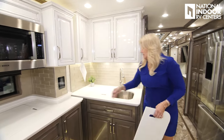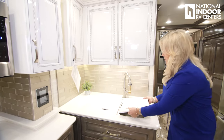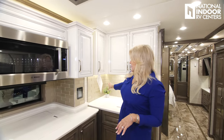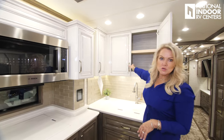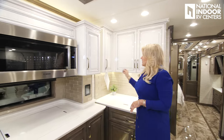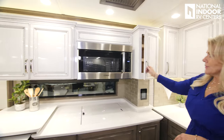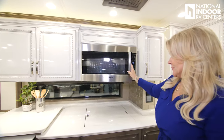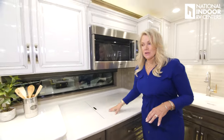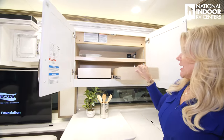We've got a nice big dual bowl sink. I love the new fixtures and the backsplash, and there's lots of storage. There's a Bosch convection microwave oven, and we've got the Bosch three-burner induction cooktop, with really nice big storage and pull-out trays.